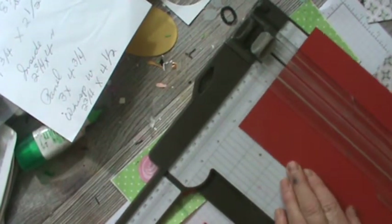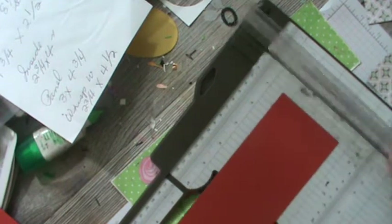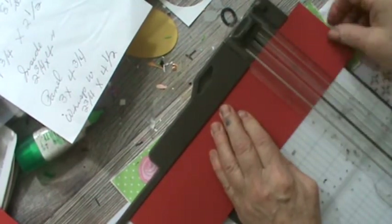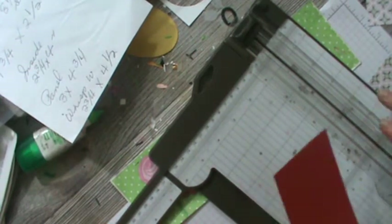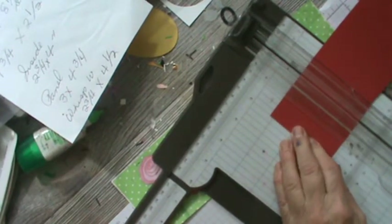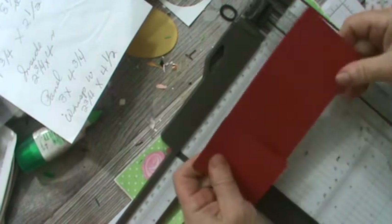Our next move is we need a strip. It is three inches wide. I'm going to lay that up there at eight and a half — got to make sure I'm in my eight and a half spot. And then this is the strip that goes across the bottom. We are going to score it at two inches on both ends, here and here.